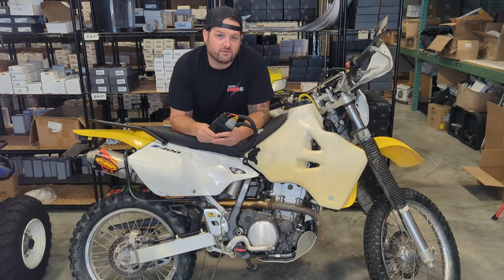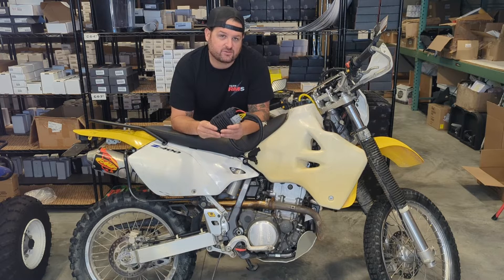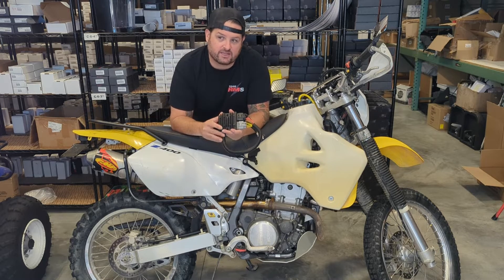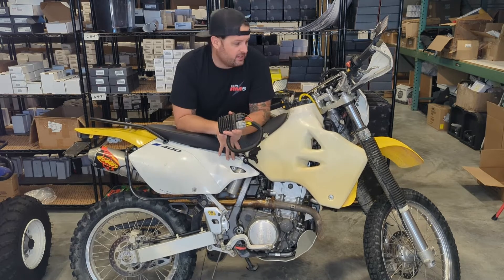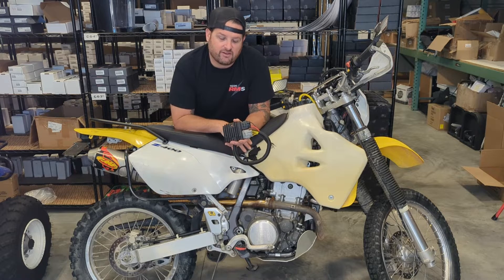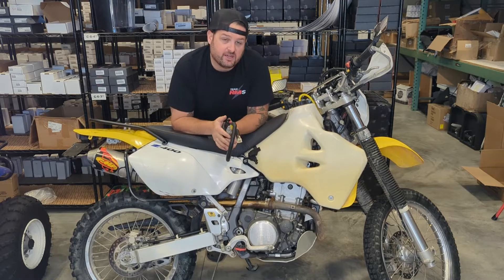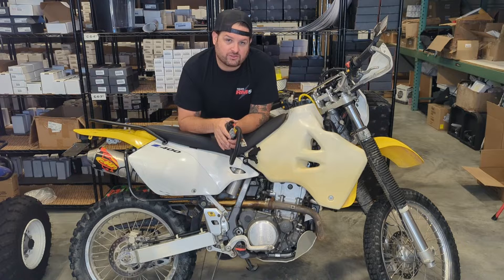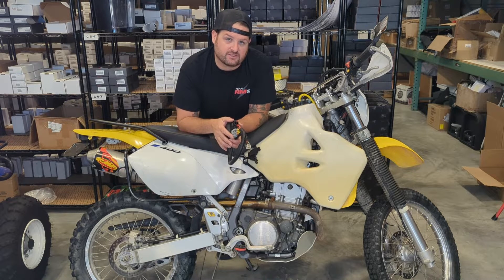Hey, I'm Evan, head of engineering for RM Stator. Today we're going to show you our new bypass series regulator kit for the Suzuki DRZ400 and the Kawasaki KLX 400 motorcycles. These are great dual sport dirt bikes and they're very popular, but they do not have a great charging system. The main problem has always been the undersized voltage regulator — the stator is pretty good and fairly reliable, but the voltage regulator was very undersized for the charging system.